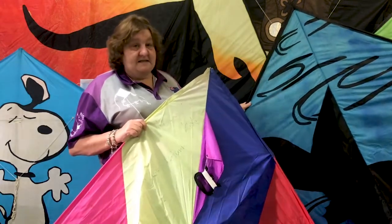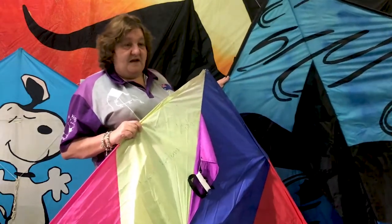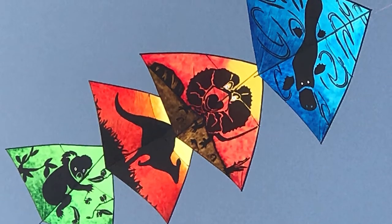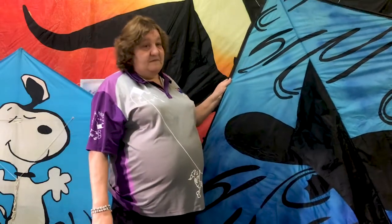This is one of our big delta kites. We fly these all the time but there are no tails — we don't fly these with any tails, so they work just as well. So that's the delta kite.